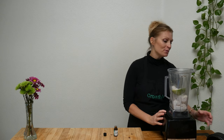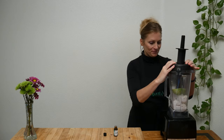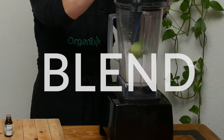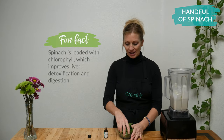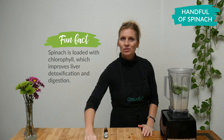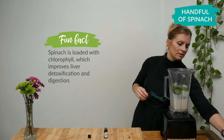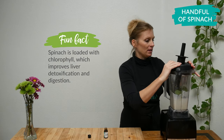Blend up all of your ingredients until it has a wonderful smooth creamy consistency. My shake isn't quite as green as I would like it, so I'm going to add in one big handful of spinach. And you thought your shake wasn't healthy — look at that. Spinach! Put that in and blend all of that up.